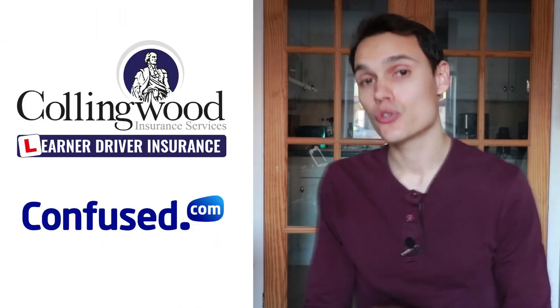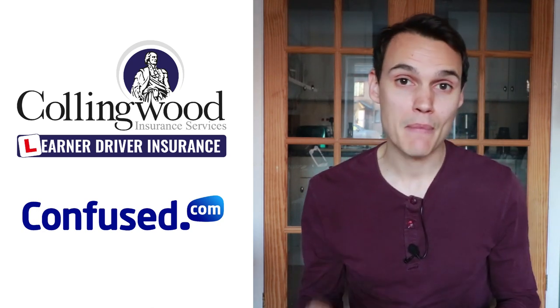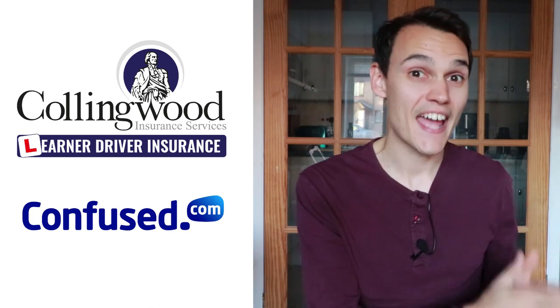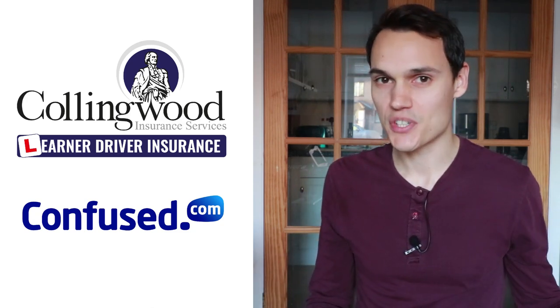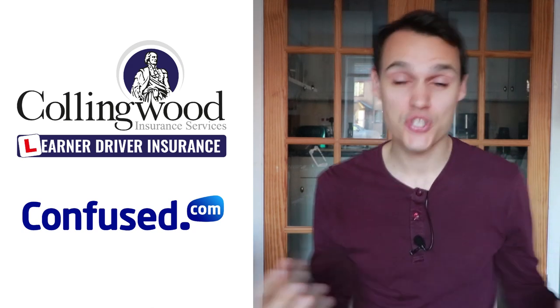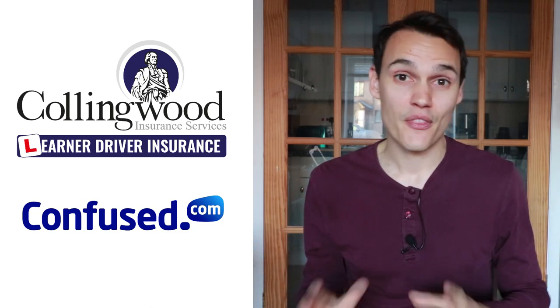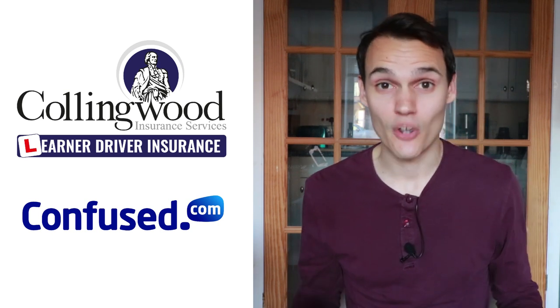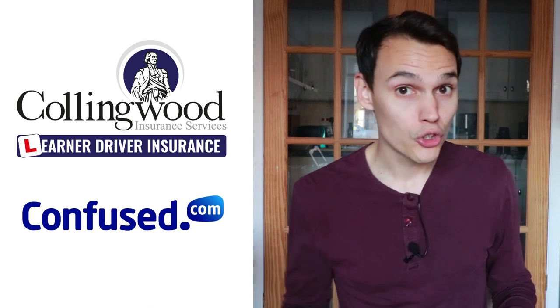I hope this video helps, particularly if you've been struggling to reach the brake pedal. If you think the video does help, please give it a thumbs up and subscribe to get my future videos. I want to mention Conningwood — they're great if you're learning to drive and want to insure yourself on a friend or family member's car, because you can do so without affecting their insurance policy. You're insuring yourself on their car with your own policy, so you don't affect their no claims bonus if something goes wrong. Via the link there's up to 35% off and a £20 Amazon gift card, and using the link supports this channel.